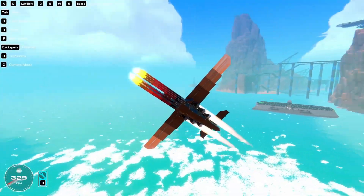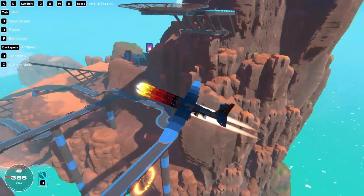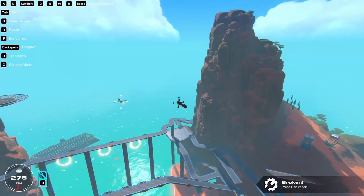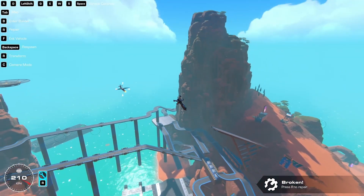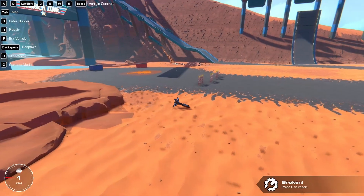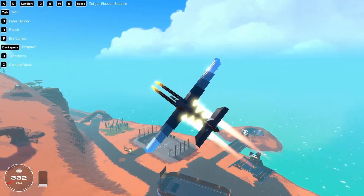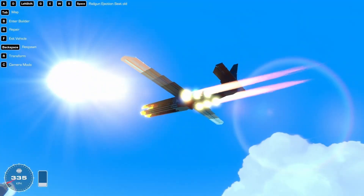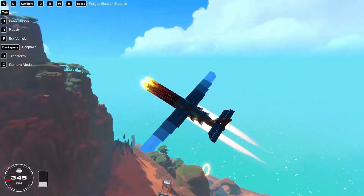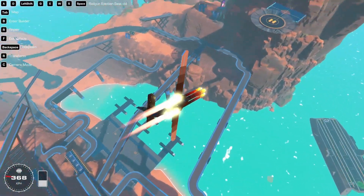It actually flies very well. And then, of course, we have the main attraction — three, two, one. Oh yeah, that's pretty cool. How did I take no damage? Why did it just disintegrate like that? So this thing is 200 power cores, a chunk of which is these big engines in the back, but also just the absurd amount of magnets propelling us forward.